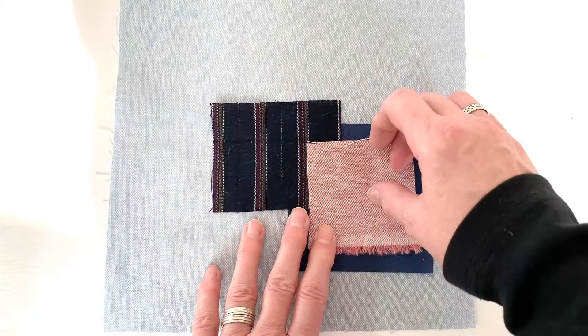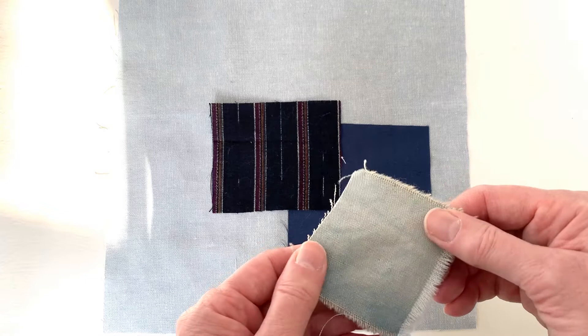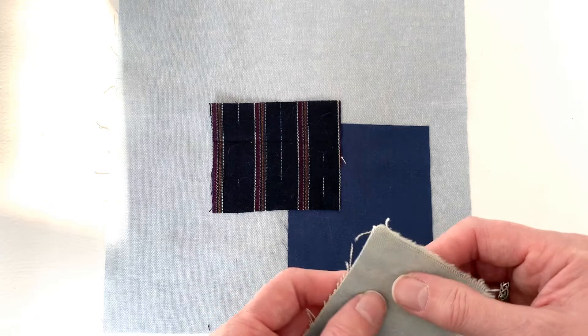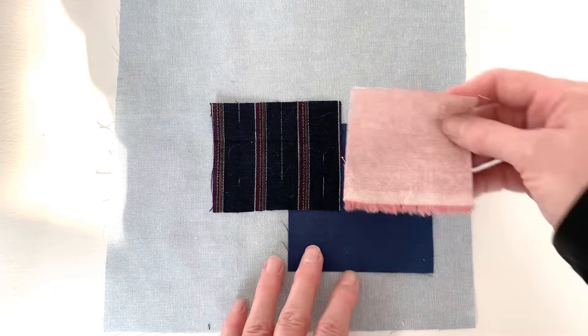Don't layer too many patches on top of each other — for practicing, it gets harder and harder to stitch through multiple heavy layers. For the same reason, you might want to avoid denim for this practice. Denim is an ideal patch material because it's sturdy and strong and will hold up well, but it tends to be a little thicker than regular cottons. So for practice, you might want to avoid denim.